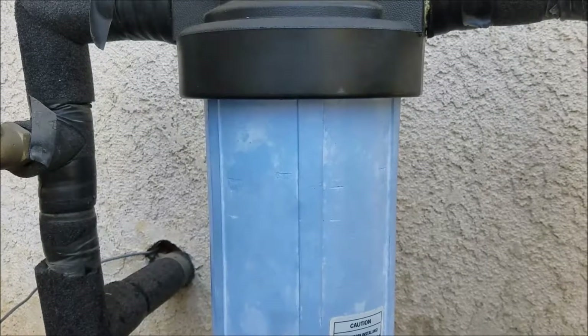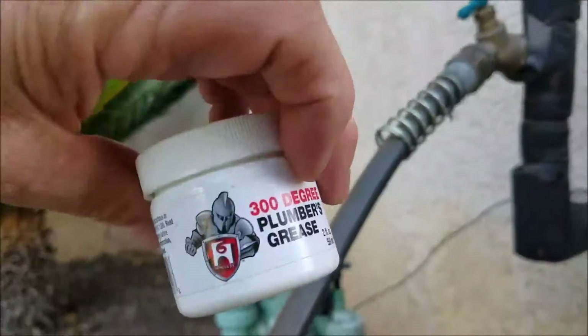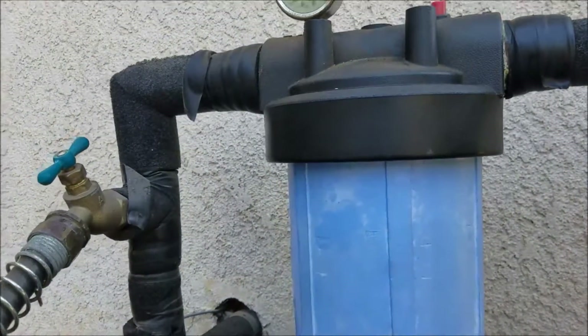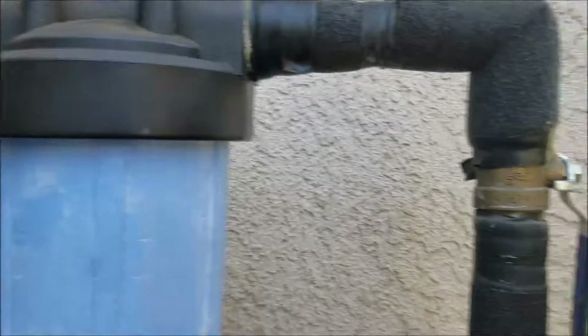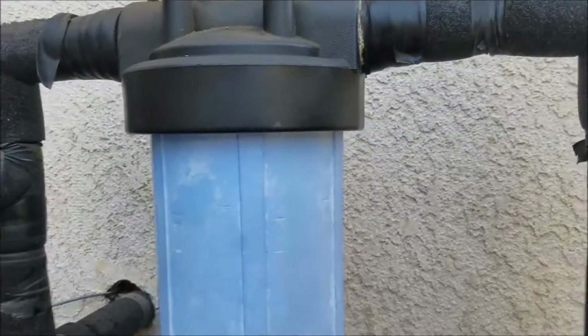That one was pretty dirty. It's got a new O-ring — we greased it up with plumber's grease, got it back in. Pressure looks good to the home, no leaking there. Water's back on outside of that. This part of the installation is done.